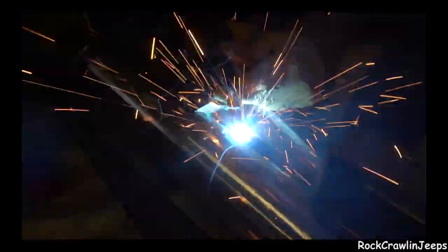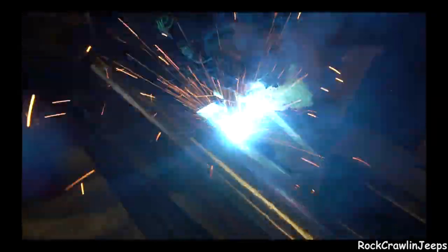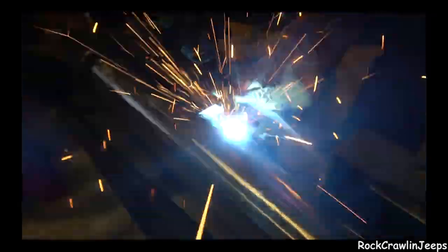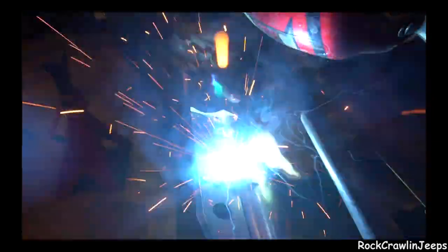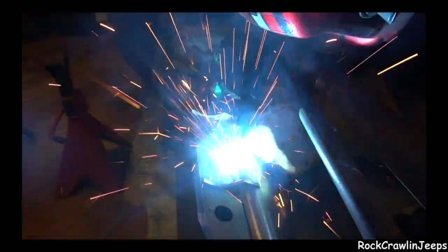Thank you so much for joining us. Welcome back to Rock Carlin' Jeeps. Today is the day we put this under the front end of my Grand Cherokee.